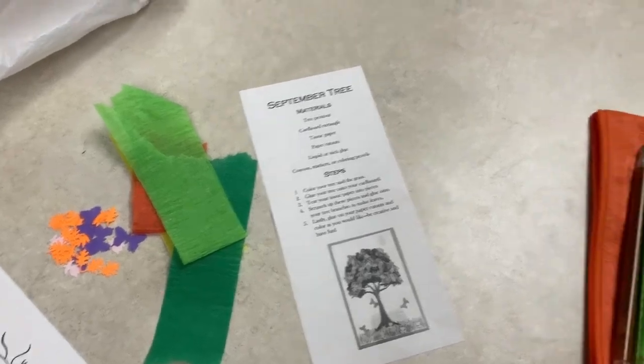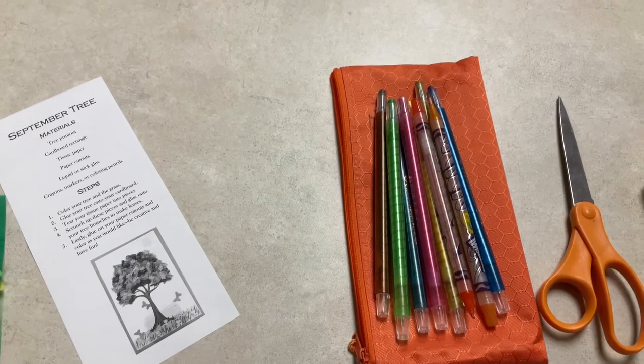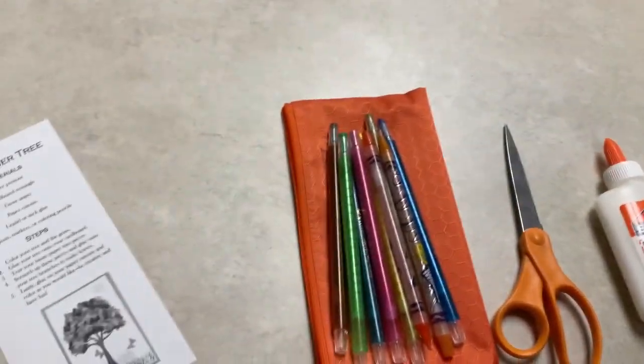You'll also find instructions. What you will need to provide are coloring pencils or crayons, scissors, and glue, although the scissors are optional. In this video, I'll be following along with the instructions in your kit.